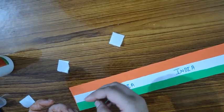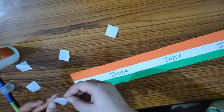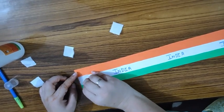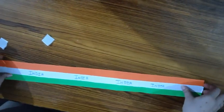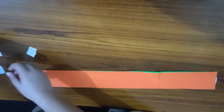Glue drops are easily available at any stationery shop, you can buy them there. Velcro is very easy to paste with the help of glue drops. Then at the back side, we will paste the other part of the velcro.